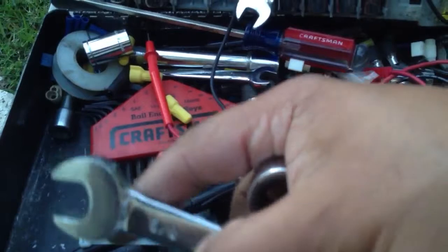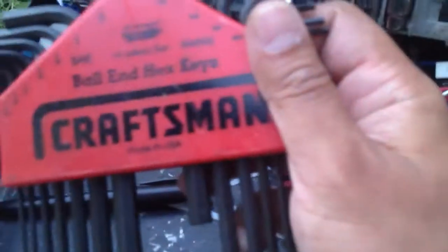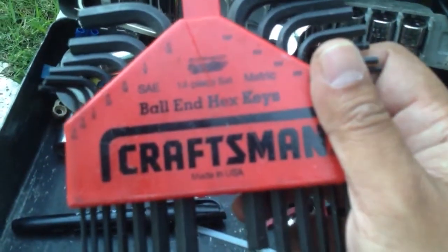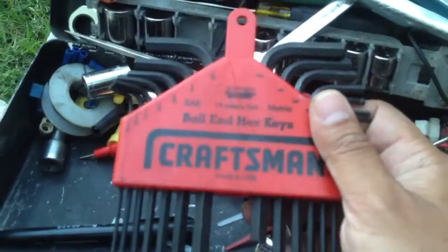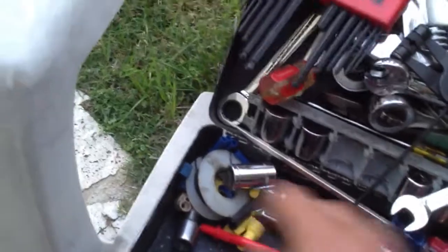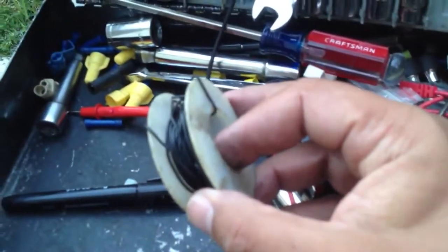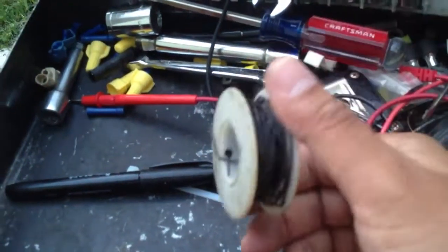5/8 wrench. Hex keys — you don't use them much, but if you need them, they're there. A skinny piece of wire — you never know when you need to test relays and things. This comes in real handy.